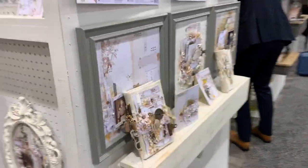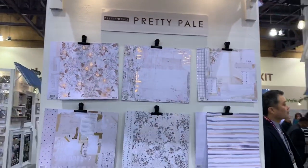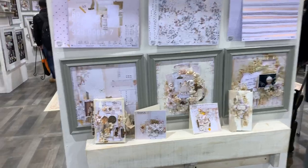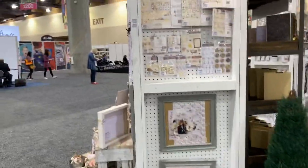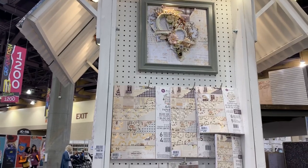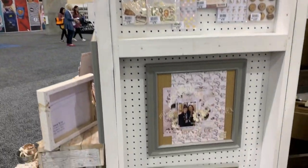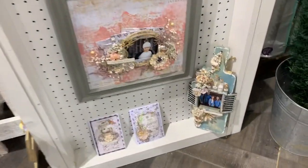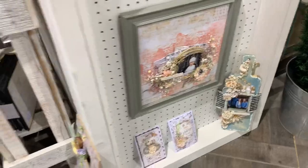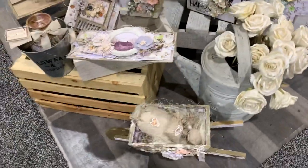I'm going to show you the whole collection and all the layouts — this is the Pretty Pale, and how gorgeous is that. Then I'm going to show you the Farmhouse collection from Frank Garcia — another gorgeous collection. I did a lot of projects with this one. One of my projects is just right there — there's a video on it on my YouTube channel. It's a cutting board.